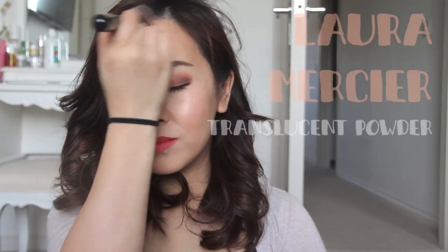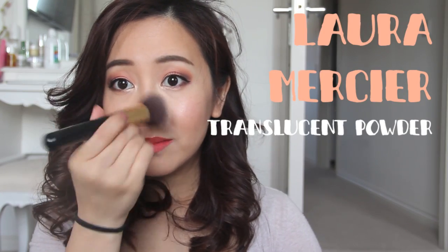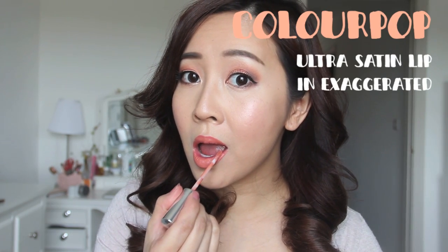Last but not least, setting the face with translucent powder — it has to be my Laura Mercier powder, concentrating on the inner parts of the face. Actually, the last step is going back to the correct lip color, which is this beautiful peach. I just feel like it's more of a fresh, brightening look and ties the whole look together even better.